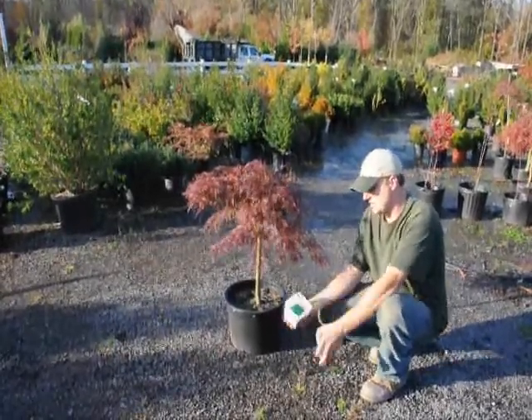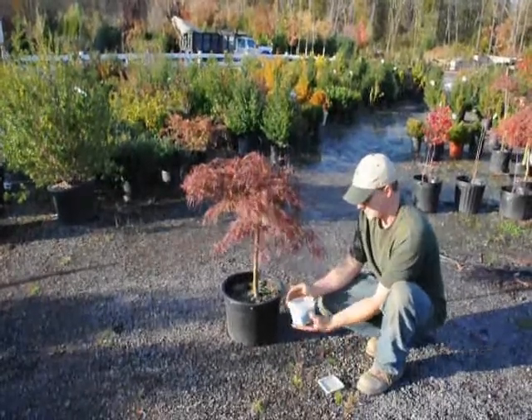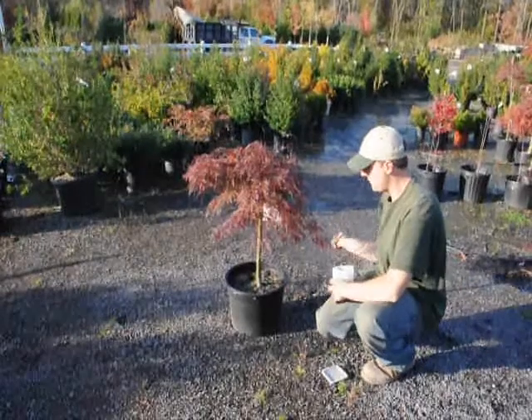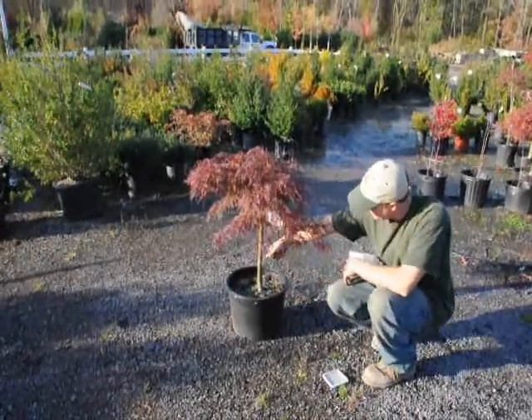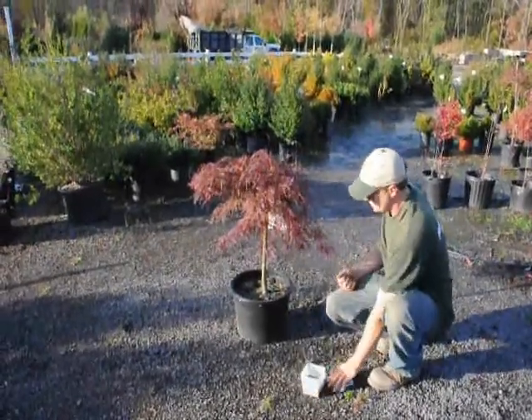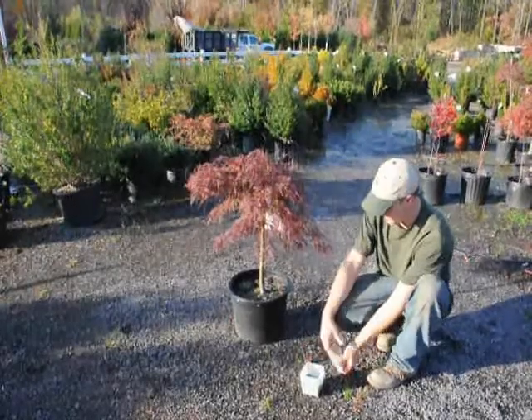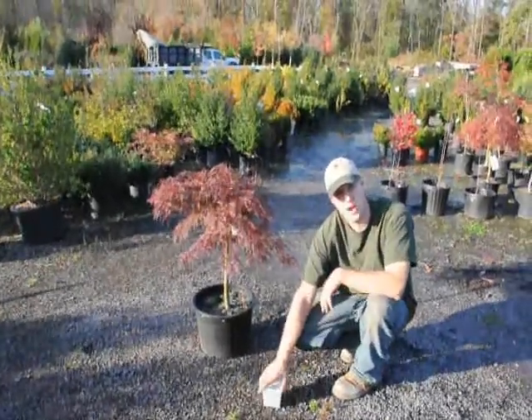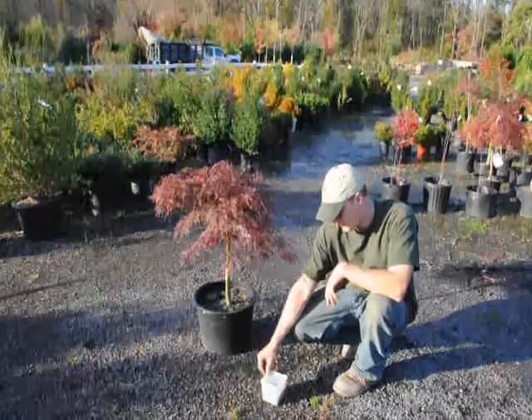When we fertilize, this is just an example of some Osmocote — we just put some in our hand and do a light broadcast just over the top, just enough fertilizer on there for it to last most of the year. Osmocote comes in different kinds so you have to read the label for how long each one lasts.